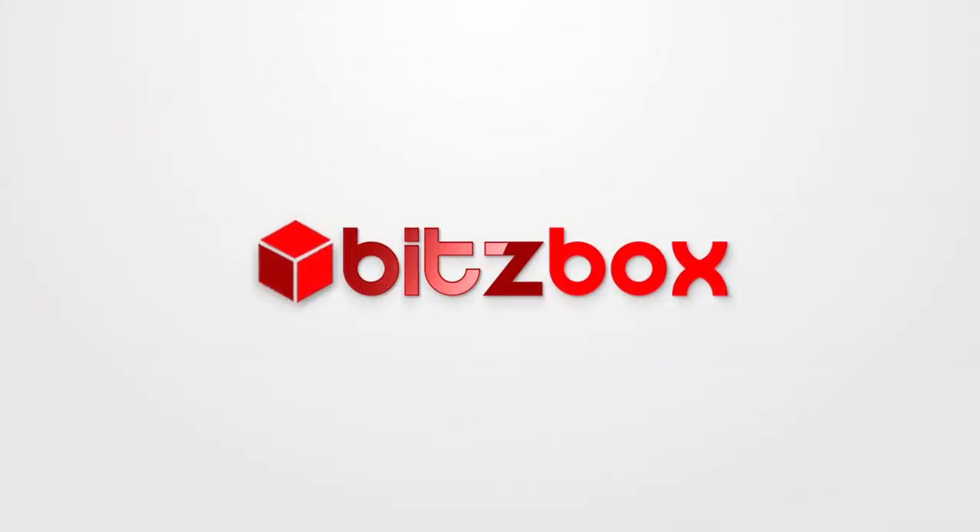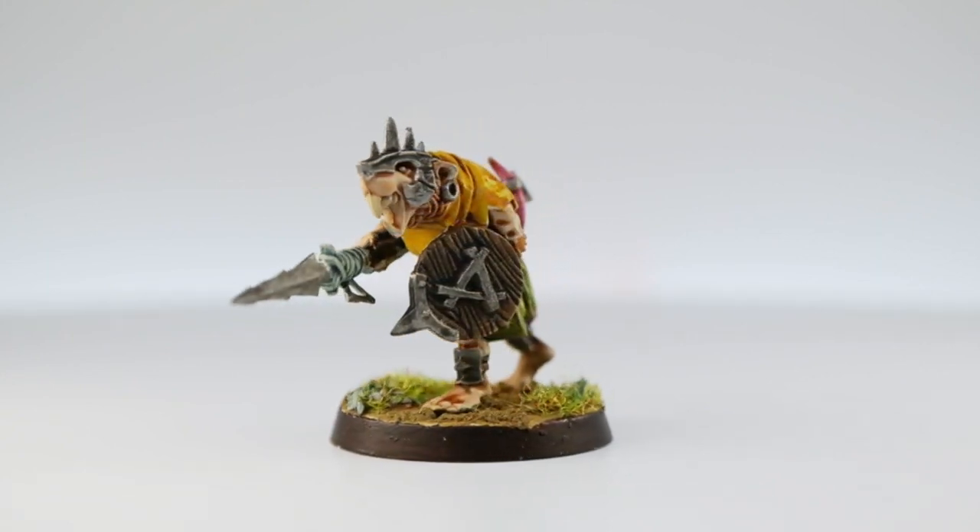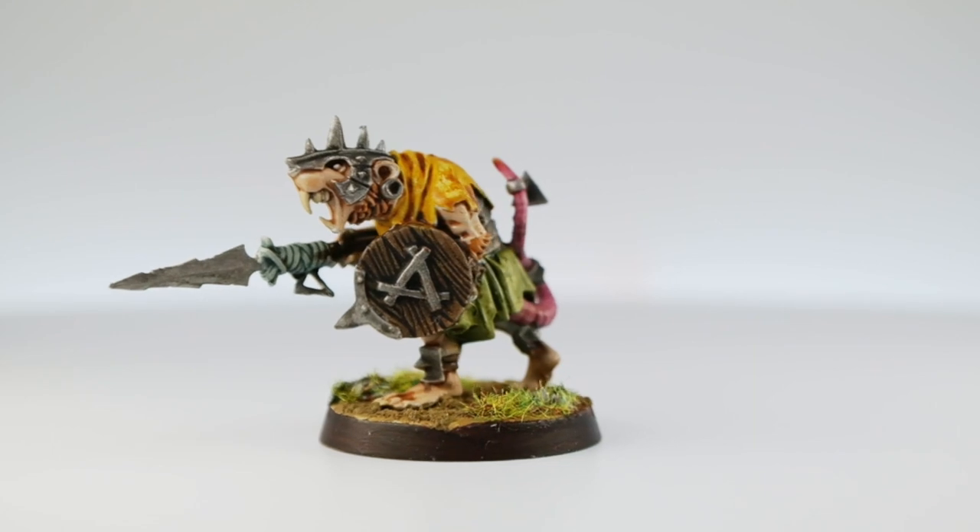In this video I'll show you how to paint Skaven with Contrast Paints. I'm going to be painting a Skaven Clanrat using mostly Contrast Paint, so I can show you how to get them ready and on the board in no time at all. I'm quite happy with how this turned out and Contrast Paints work really well on Skaven.